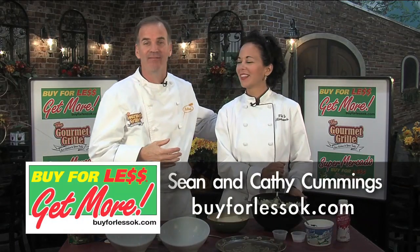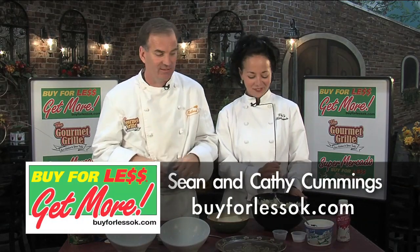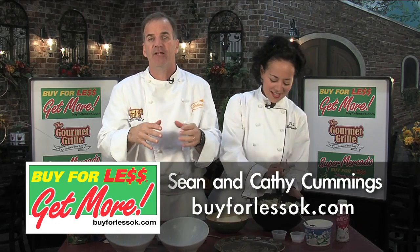Hey everybody, I'm Sean Cummings with my wife Kathy at the Gourmet Grill for Buy For Less. Today we're going to give you a little lesson on mashed potatoes and then souping them up a little bit.